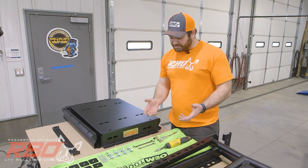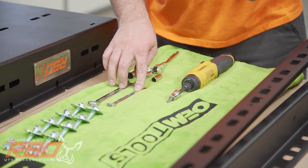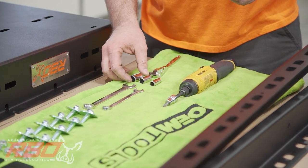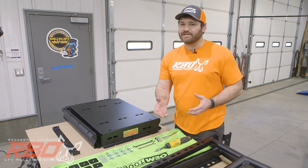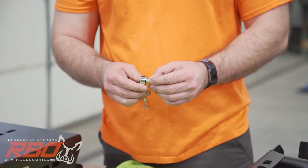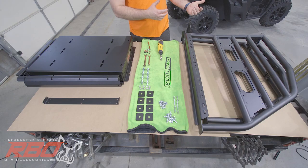Some of the tools I suggest you use to install — it'll make your install very easy. I use a 9/16ths and a 7/16ths box wrench, and I use a 9/16ths, a 7/16ths, and a 3/8ths socket. We are going to be pulling some panels off of the machine, and it just helps with easier access to install your sides. You'll need a T20 and a T30 Torx bit to install this rack on the machine.